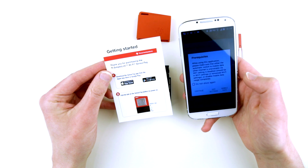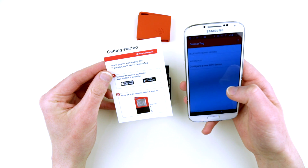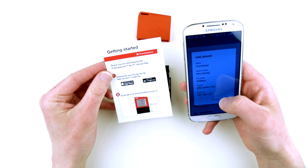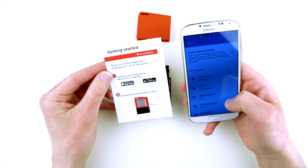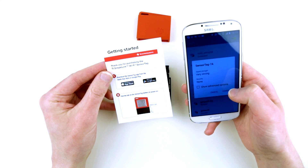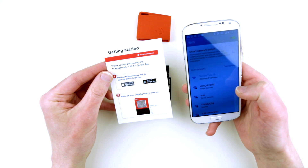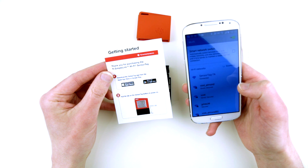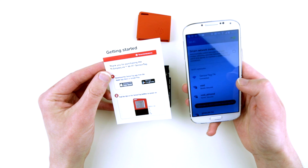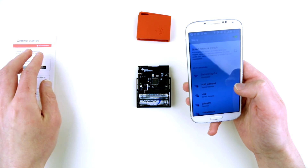Sensor tag. Here we are — Connect. It appears as 'SensorTag-7A' in the list of my Wi-Fi networks, so it's asking me to connect to it directly. I'm abandoning my regular Wi-Fi network and connecting directly to this thing. I'm connected. That was very, very simple — as simple as it can be.